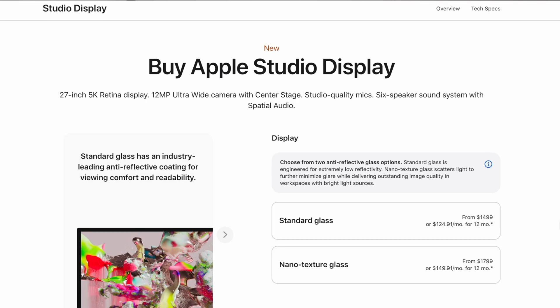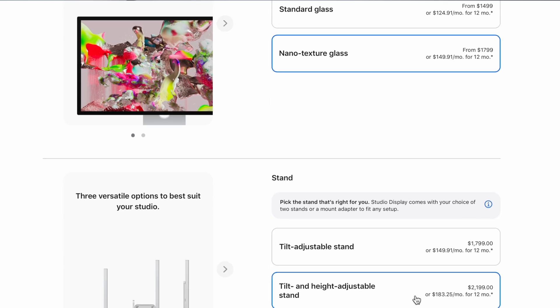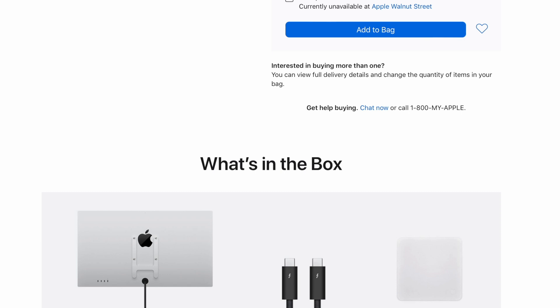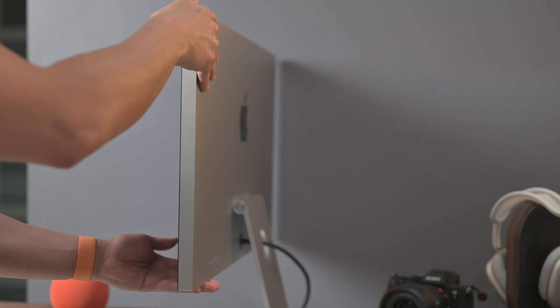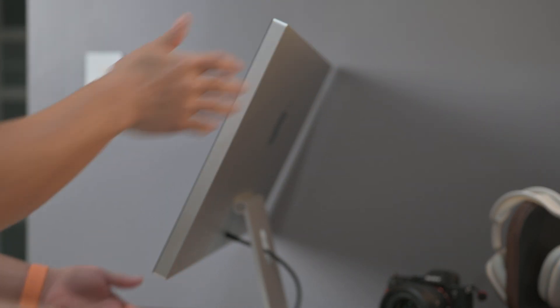There are a couple of ways to customize your Studio Display. You have the option to choose from standard glass or nano-textured glass, which is a matte finish to help reduce glare, for an additional $300 — but they will include an Apple polishing cloth in that box. Once you've selected your finish, you have the option for a tilt stand like this one, or for an additional $400 you can opt for a tilt and height-adjustable stand.